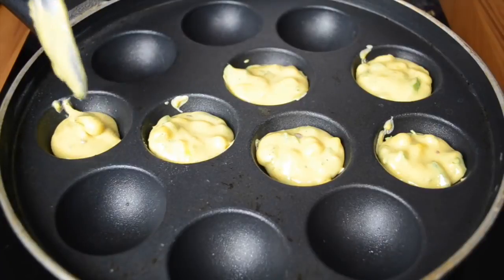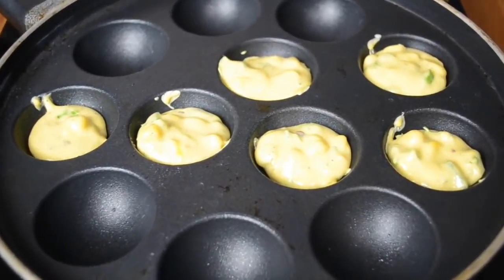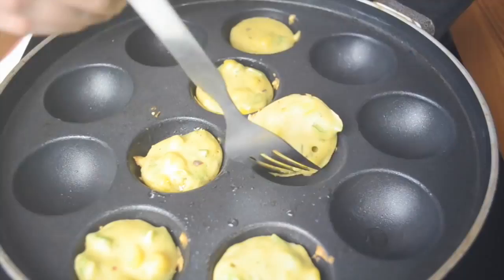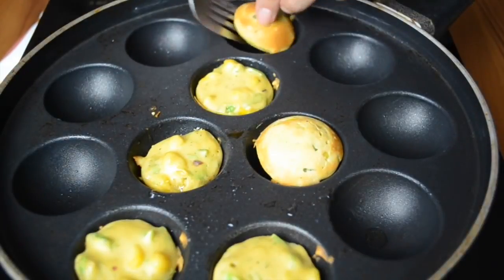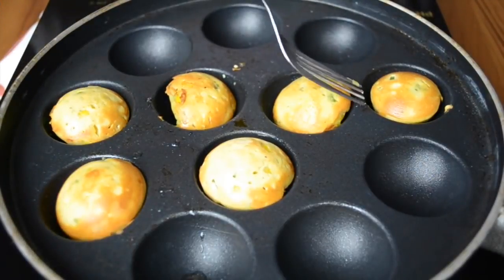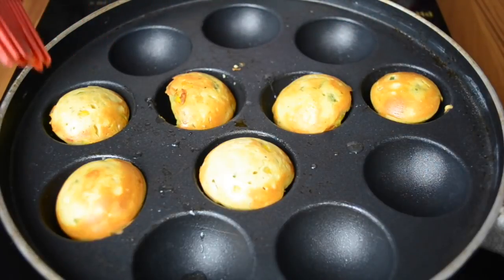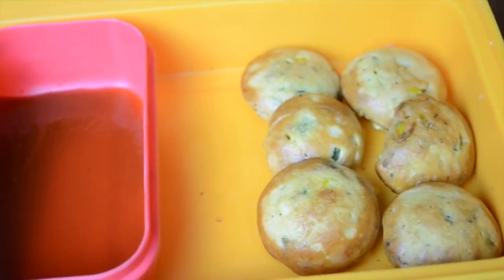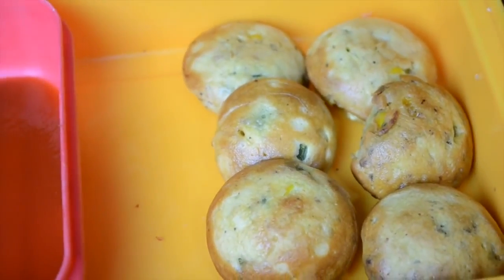The best part is that these get cooked very fast — you can make 12 at a time if you have a pan like mine, or a smaller pan where you can cook six at a time. Cover it and let it cook on one side. After a couple of minutes, once you see it is cooked nicely, turn them and cook on the other side as well. Within five minutes these will be ready — a very healthy and delicious breakfast, snack, or lunch item. It's also easy to eat as it's finger food.